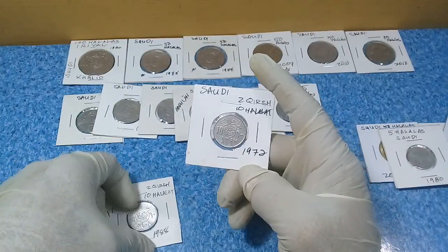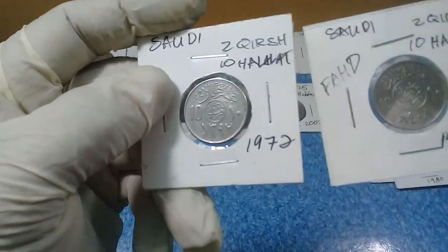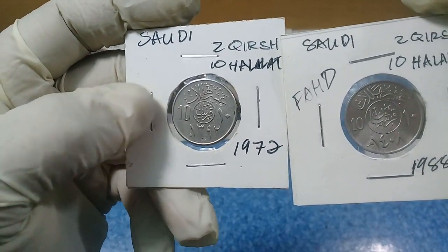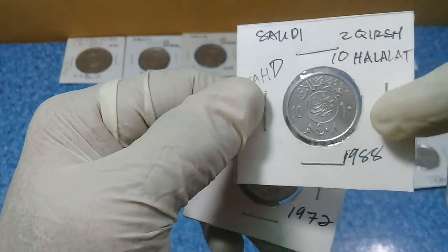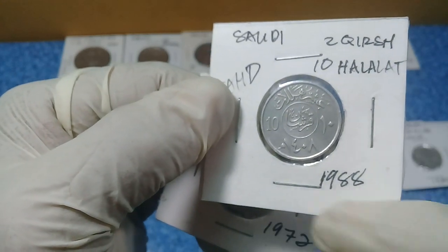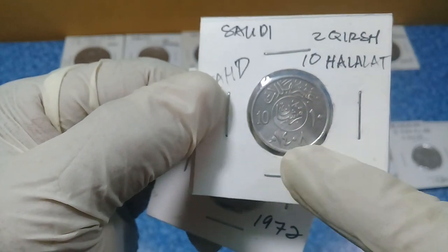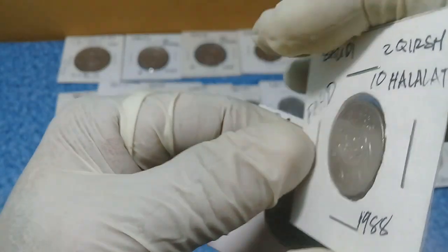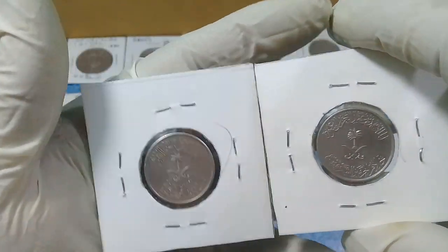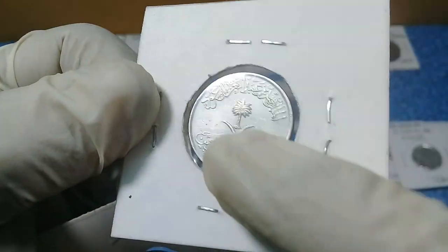Next we have two pieces of ten halalas. There's an old 1972 ten halalas, also called two qirsh, and this one is from King Fahd's era, year 1988, corresponding to around 1408–1409 AH. They all share the same obverse: the palm tree and crossed swords.